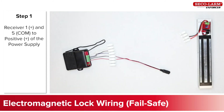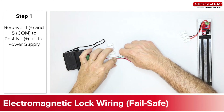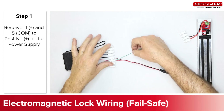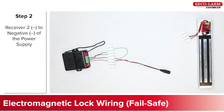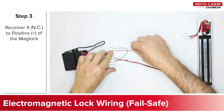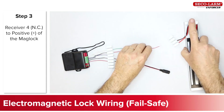Next let's consider a typical normally closed application, a failsafe maglock hookup. Connect the receiver positive number 1 and common number 5 to the positive of the power supply. Connect the receiver negative number 2 to the negative of the power supply. Connect the receiver normally closed terminal 4 to the positive side of the maglock.